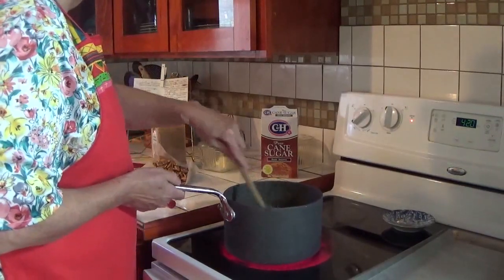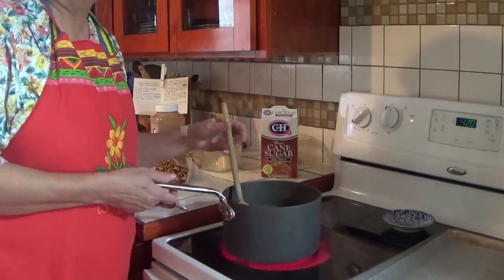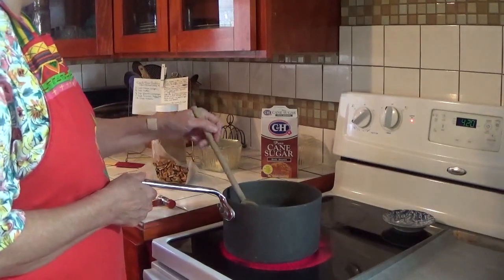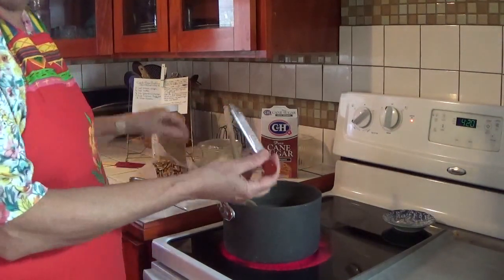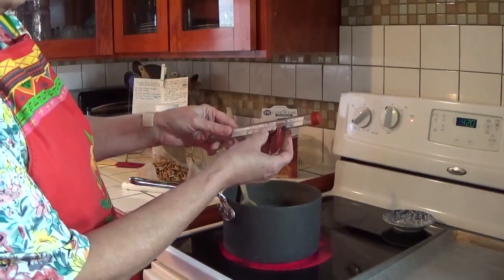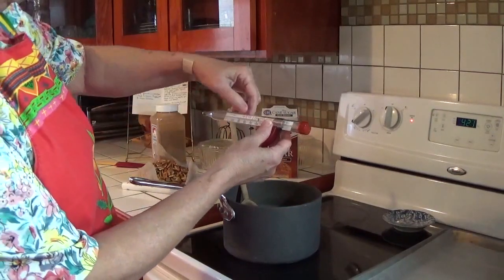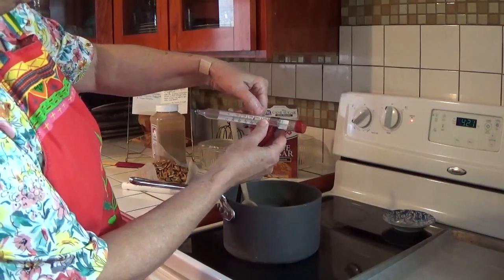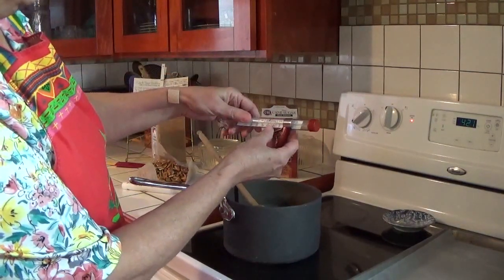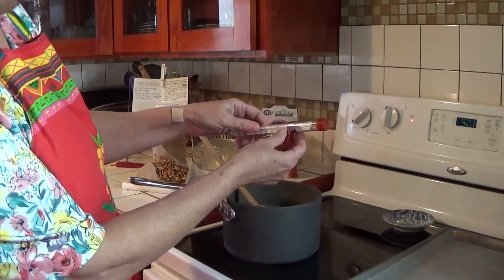I'm going to stir this and bring it to what they call softball stage, which means when you drop a little dab of it into cold ice water, it'll turn into a soft ball. I'm going to use my candy thermometer — it's actually marked softball. But the markings on it are really confusing, so I've used a Sharpie to put a mark on there where it'll be easier for me to see.